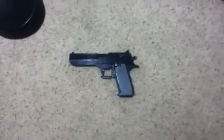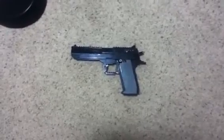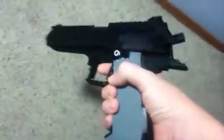Hey guys, Fatal116 here. This is the Lego Brick Gun Desert Eagle that I got. This gun, really nice feel to it. Probably about 8 inches.